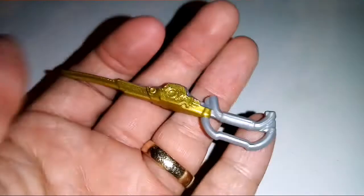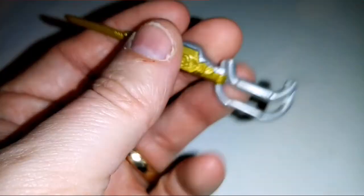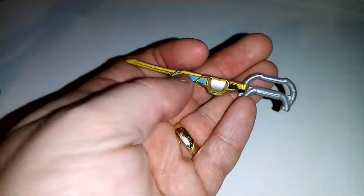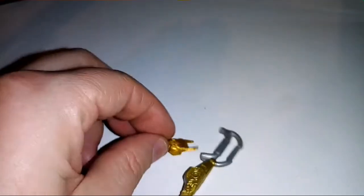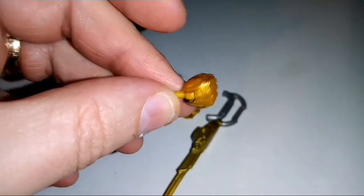So, he comes with his kind of sword, which has this weird little handle thing. It reminds me of Antonio's little sword thingy. He also comes with a rock symbol, which is kind of strange but cool. And one fist — just one fist.